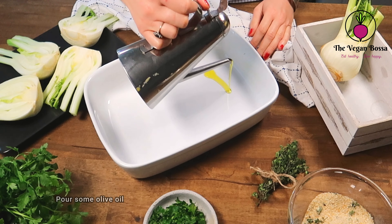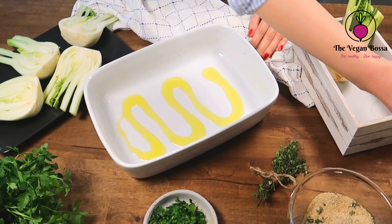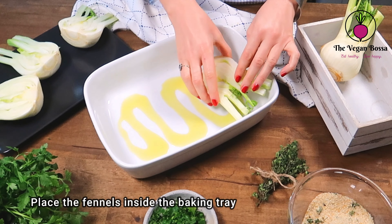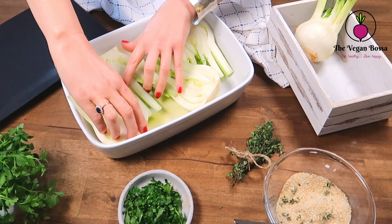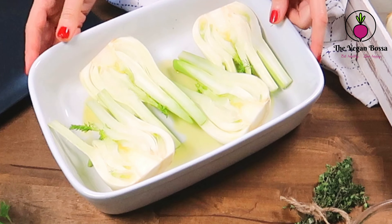Take some fresh thyme sprigs, remove carefully the leaves, and discard the stalk. Thyme will add a particular pleasant taste to this dish — really use it because it's fantastic. Mix everything well and leave it aside. Meanwhile, take a baking tray, pour some olive oil, and start placing the fennels inside the baking tray.